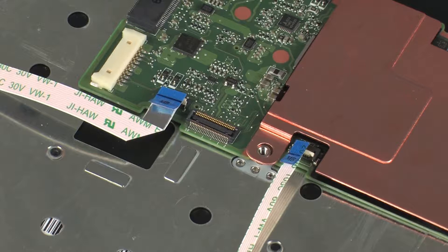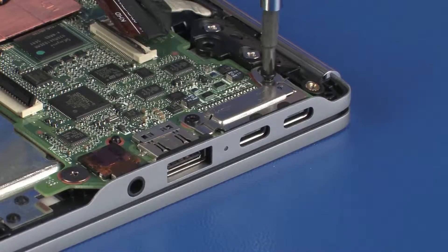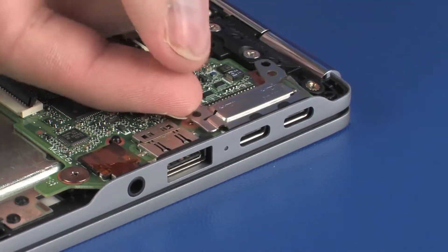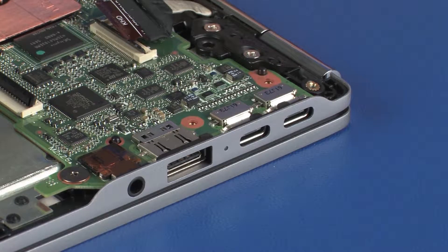CAUTION: Use care to prevent damaging the ZIF connector and ribbon cable. Remove the two 4 mm P1 Phillips-head screws that secure the USB bracket to the system board. Lift the USB bracket off of the alignment pin on the system board and slide it out from under the retention tabs on the top cover, and remove.